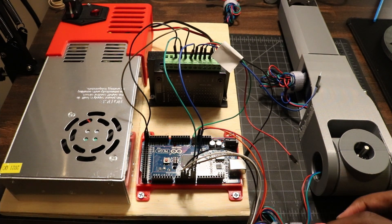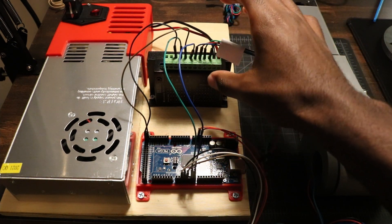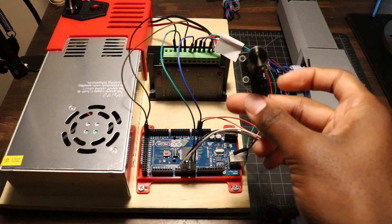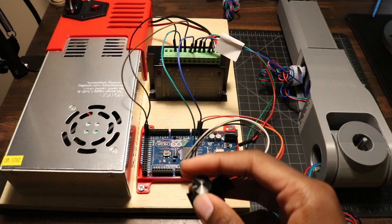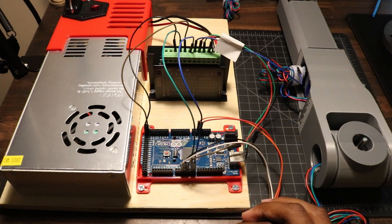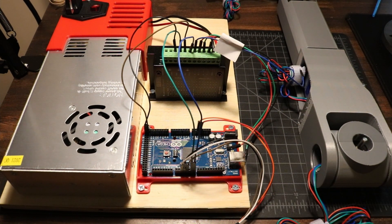For each stepper motor in the joints there are four wires that need to be connected and these go straight into the stepper motor driver. The way this test is going to work: we have a rotary encoder that's connected to the Arduino Mega. The Mega is running code that detects which direction this switch is turned and that will in turn move the stepper motor in the corresponding direction. So if we turn clockwise, the stepper motor should also turn clockwise as well.